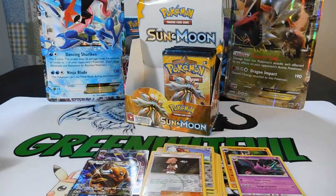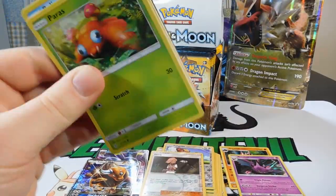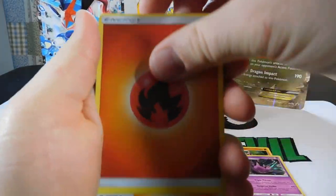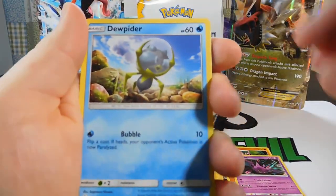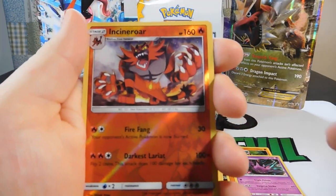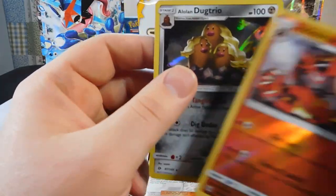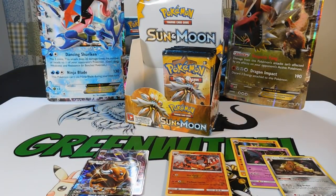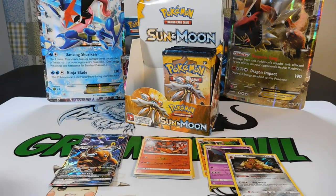Pack fourteen: a Fire Energy, a Lima, a Passimian, a Pokemon Catcher, a Paris, Poliwag, Dewpiter, Eevee, Stufful, a Reverse Incineroar, and a Holo Alolan Dugtrio with the hair. Two Holos in one pack — that's always a plus. We have our three Holos and two GXs so far. This Alolan Dugtrio looks utterly ridiculous but whatever.